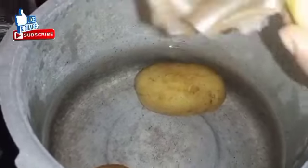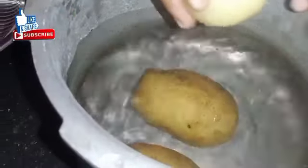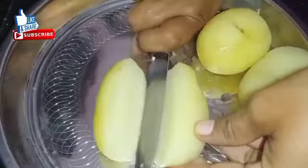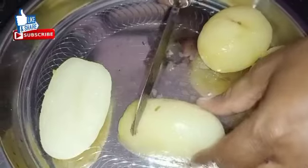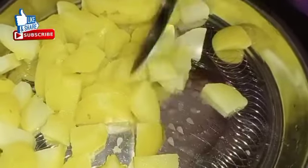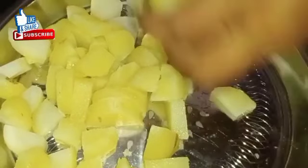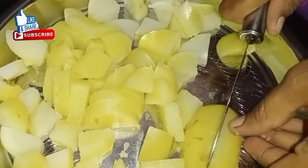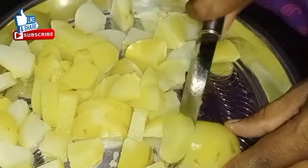Salt will be neat. Peel out. Cut it in front. We will cut it in two whistles, then cut it in medium size.